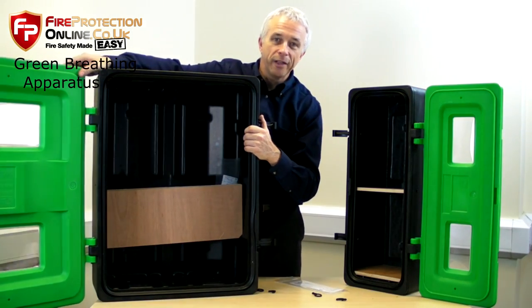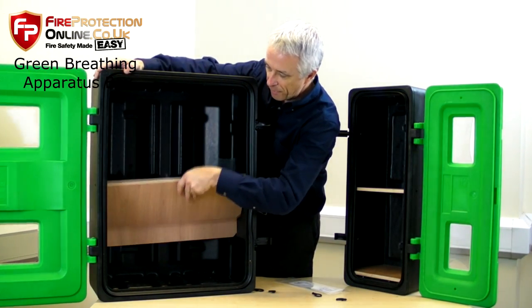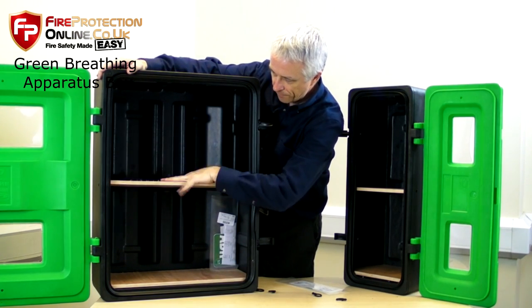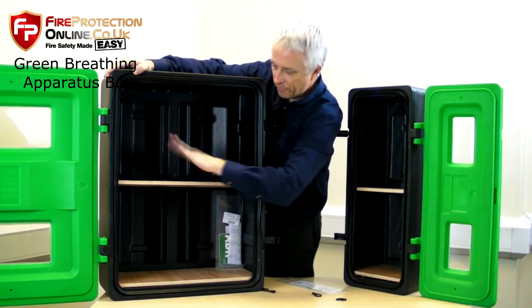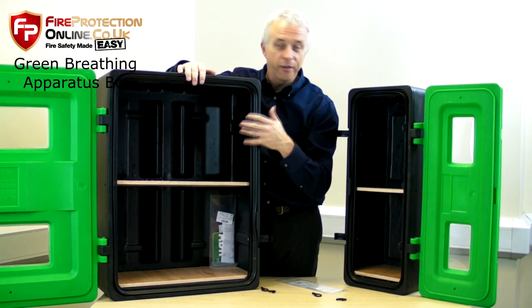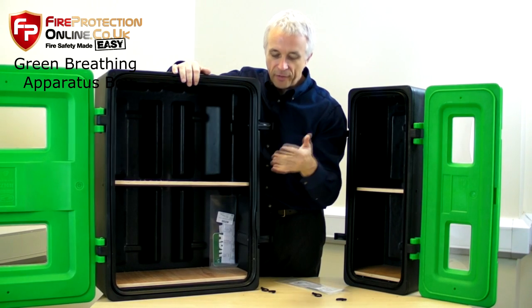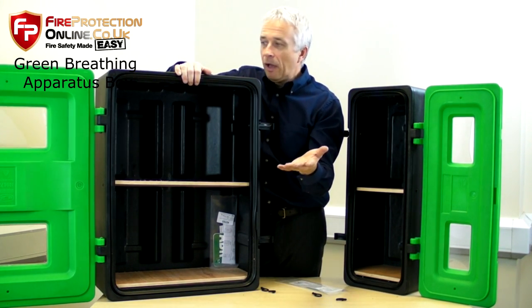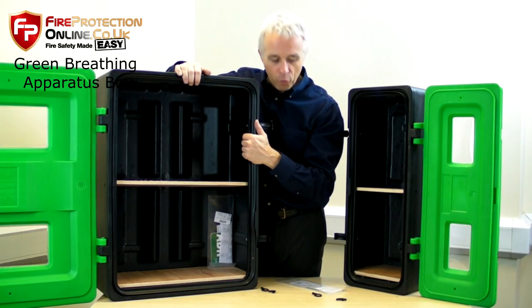These are made proudly in the UK by Genesco, the market leaders. They are rotationally moulded polyethylene. They will not break — they're actually unbreakable. These are good for indoors, outdoors, marine use, cold temperatures, and all sorts.